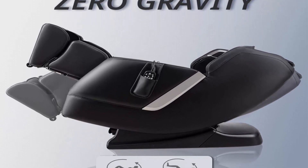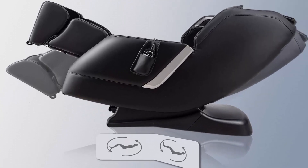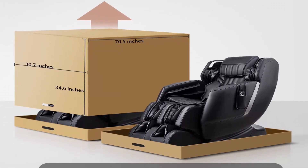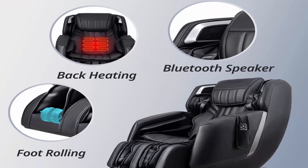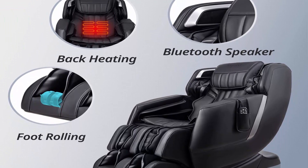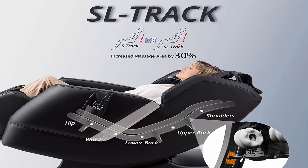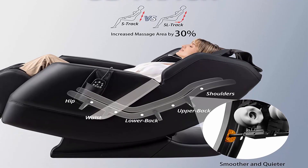Smart body scanning automatically detects your body height and shoulder width for an individual custom-fit massage on the right points. The extendable footrest extends up to 24.5 inches to ensure optimal leg length for your height. Full body air massage uses 36 airbags throughout the chair, located at the shoulders, arms, feet, and calf areas, to increase whole-body blood circulation and relieve pain and tension.